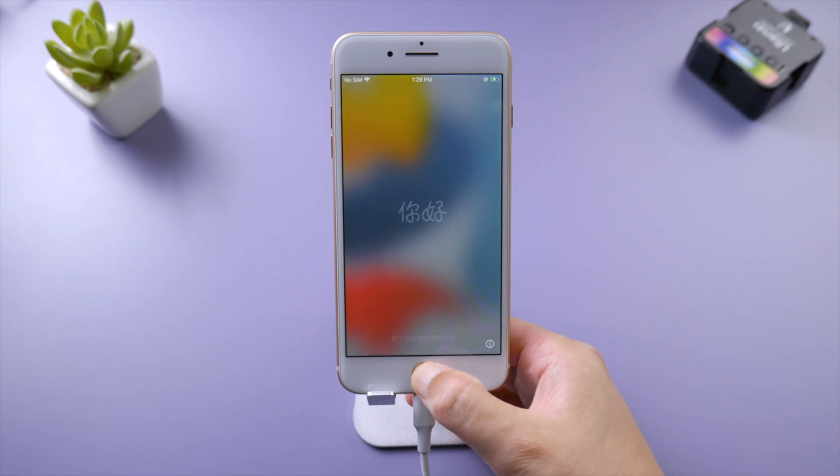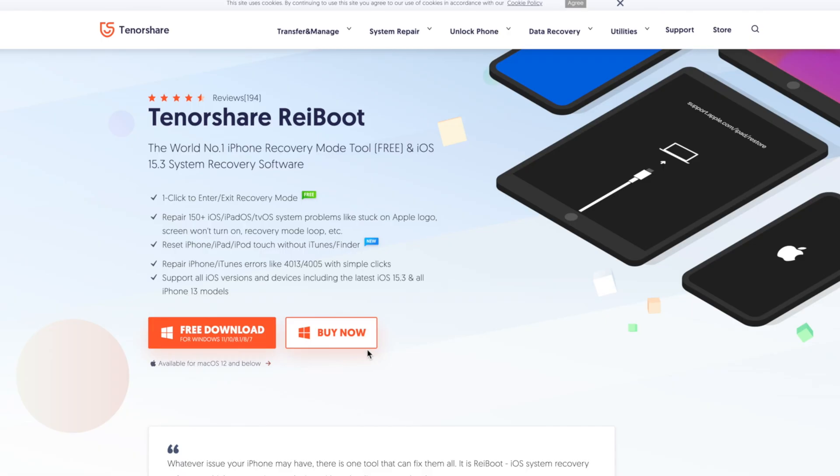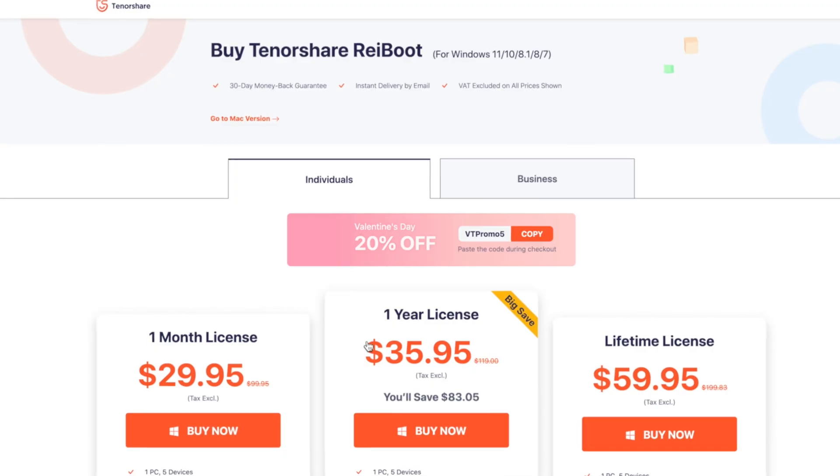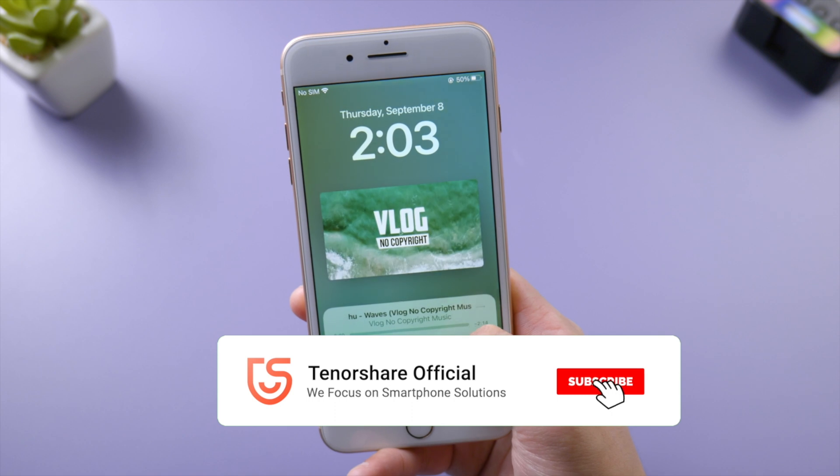Here we go — let's check it out. So that's it! Thanks for watching. For more tips like this, subscribe to the Tenorshare channel or click another video to keep watching. See you next time.